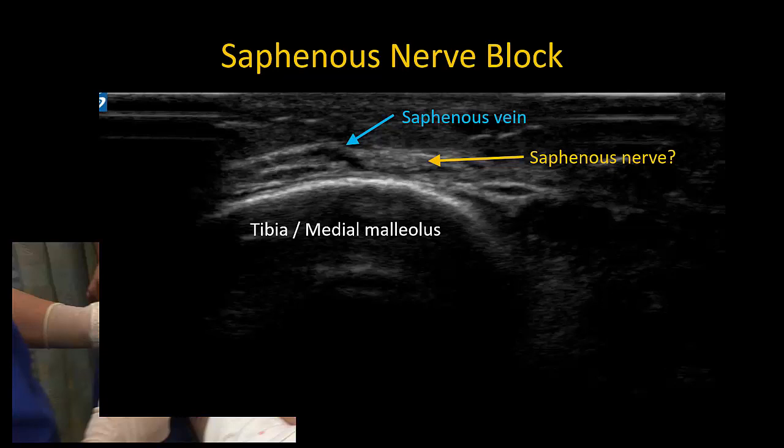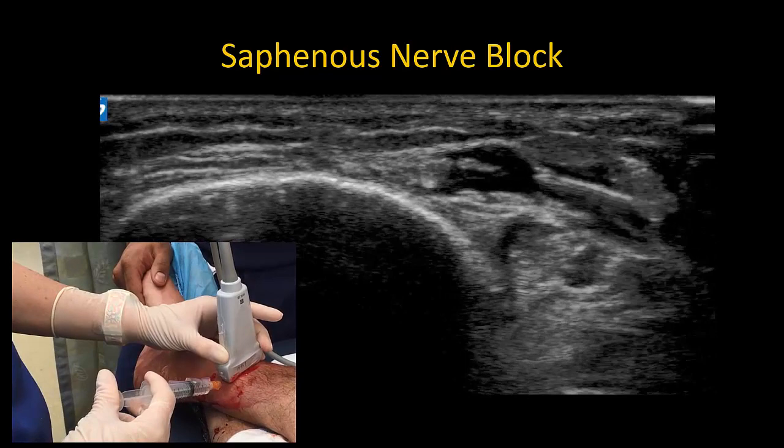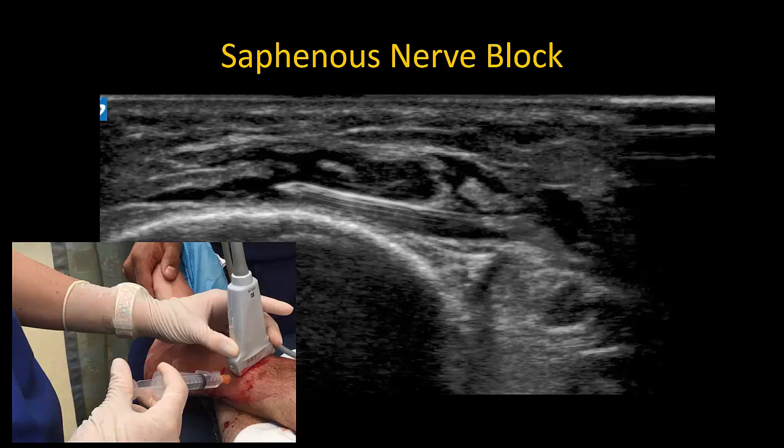The saphenous vein is easily compressed, so the probe must be held just lightly enough to obtain skin contact. A tourniquet is not usually needed, but it can help with vein distension and visualization. Insert a hypodermic needle into the correct subcutaneous layer, which is the same fascial plane that contains the vein. Inject a total of five mils to open up this plane with enough force to generate a jet of local anesthetic that pushes the nerve out of the path of the needle tip. Advance the needle tip while injecting to create a transverse wheel of local anesthetic on either side of the vein.